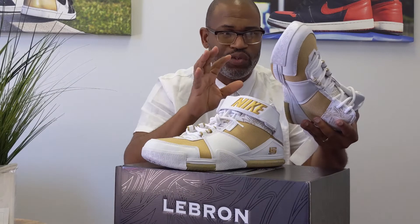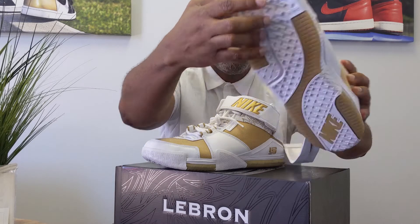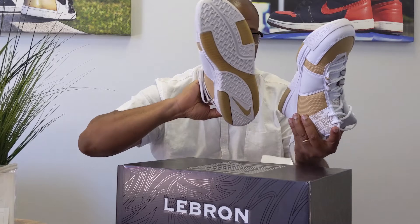And then there's just some small details on this shoe that are fantastic. 'King' under the foot here — I'm going to look at the left shoe — 'James,' King James on the opposite shoe on the bottom.